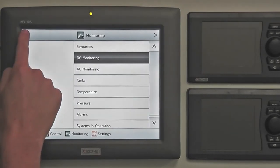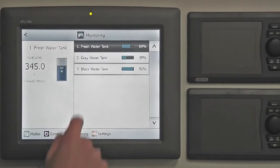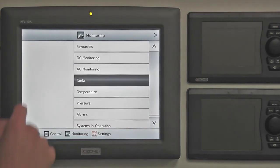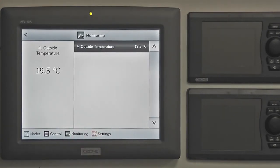At any time the back arrow will take the user back to the previous screen. The tank section presents level data for the onboard storage tanks. The current tank levels are shown as a percentage remaining and in bar graph form. The data can be presented in metric or imperial units, and the total capacity of the tank is also shown. C-Zone can be set up to display other useful data such as pressures and temperatures — in this example the display has been set up to show the outside temperature.